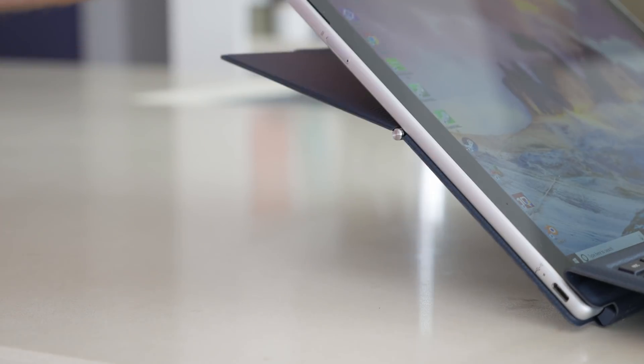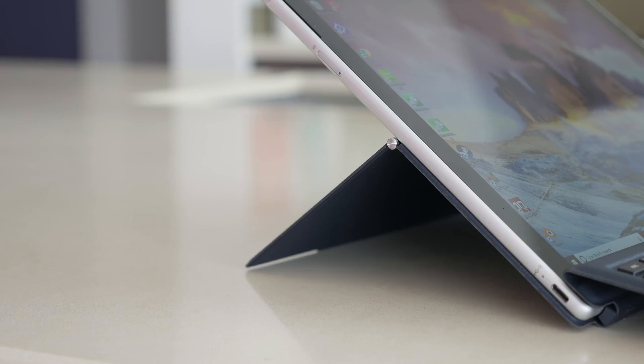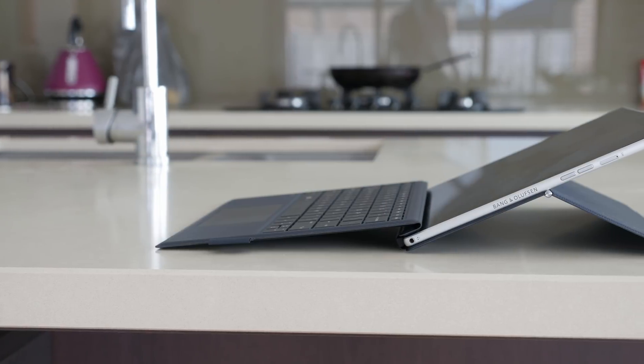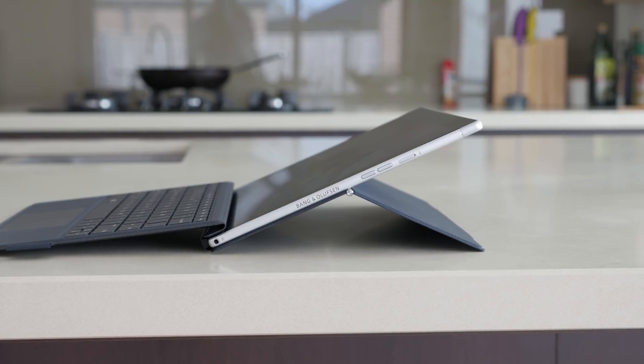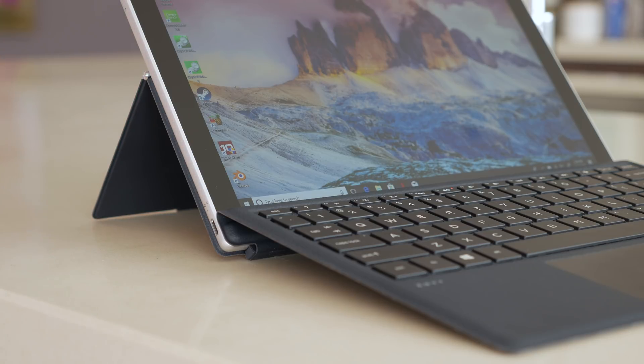The way the stand folds back over itself is a unique take and does allow a wide range of angles, though for a standard laptop-style angle, it's not as quick and easy to use as with the Surface. Having the stand attached to the keyboard also means you can't prop up just the tablet alone.